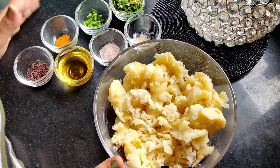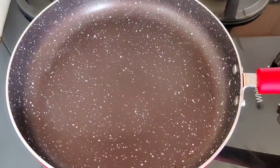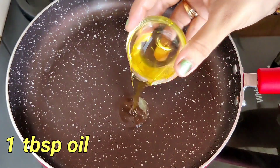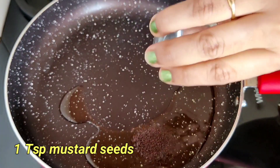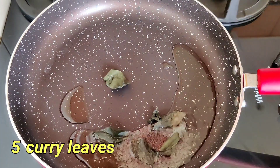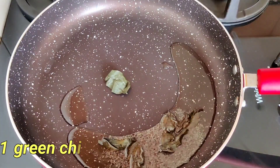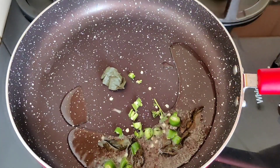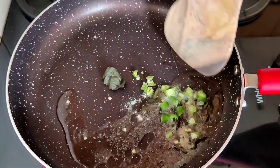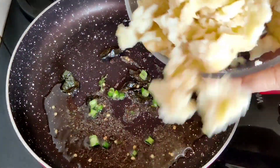Friends, as we are going to make masala toast, first of all we are going to add 1 tablespoon oil. Now we will add 1 teaspoon mustard seeds, 4–5 curry leaves, 1 green chili, 1 pinch of salt and stir.